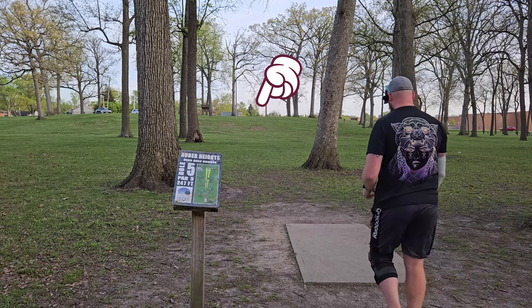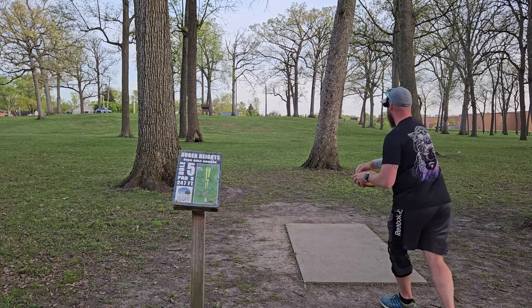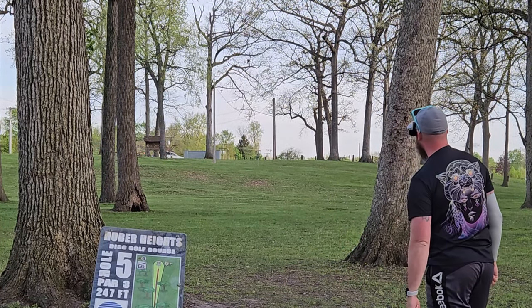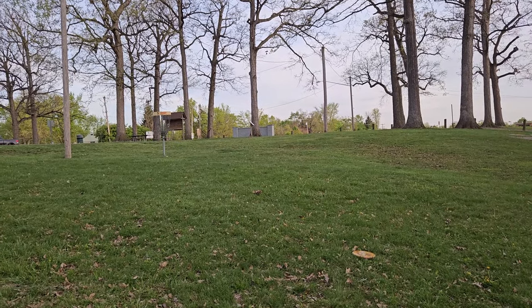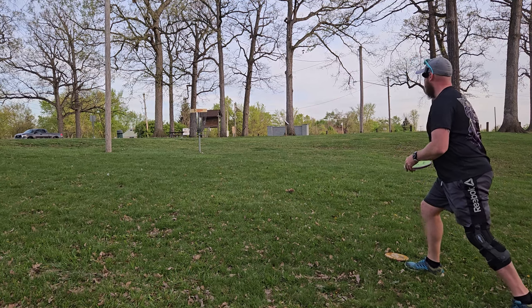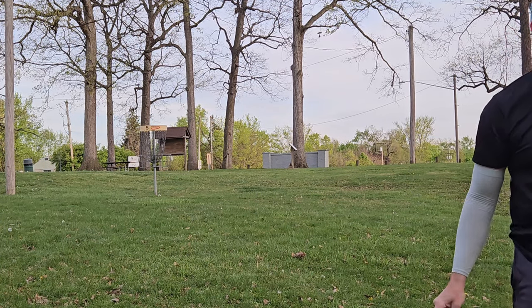Hole five, and we're going to go with the Prism Plasma Envy because we've got a little headwind here. I don't know if it's going to flip on me. I gave that a weird snap — I don't usually do that and I don't know why I did, but it worked out. Alright, so we've got a long look here. Let me try this Electron Envy. A bad bid for me.